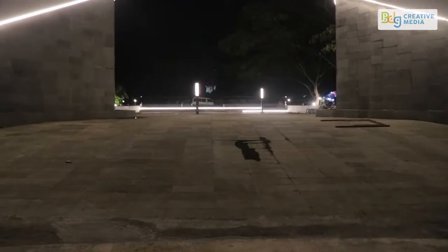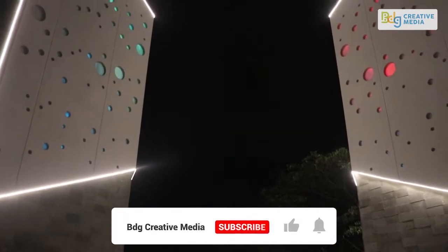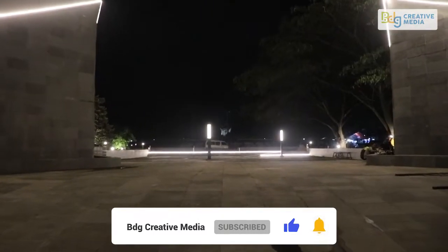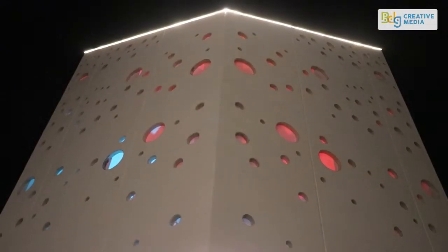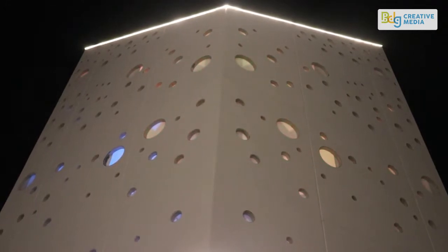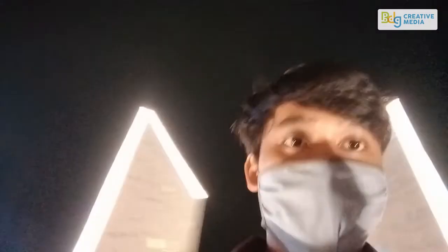Then, it's already finished — it's fantastic. Let's go to the end. This is what it looks like now. Tampak tamannya — you can see the garden. These are the lamp-lampunya, the lights. And here's the back. This is the monument.